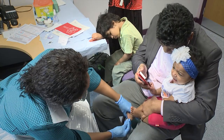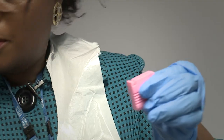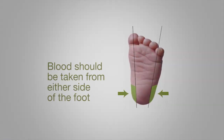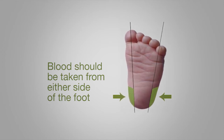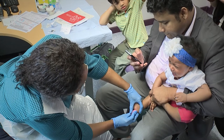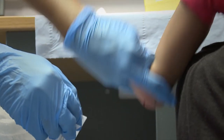Clean the area with an alcohol wipe and leave this to dry for a few seconds. Remove the blue safety clip from the lancet device. When taking a blood spot sample, avoid the back of the heel. Blood samples should be taken from either side of the foot as shown in the diagram. Place the lancet device in light contact with the area to ensure the incision is not too deep or too shallow.